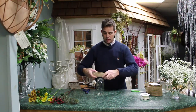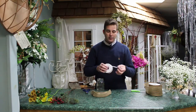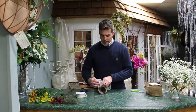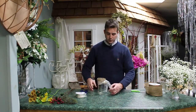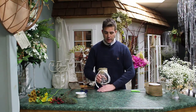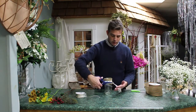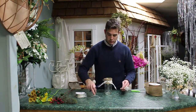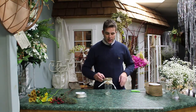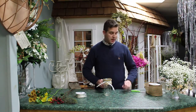I also have a lacy ribbon and I tie that on here. That is basically what I've just created, and you can trim it a little shorter if you wish. This is how you already have your unique mason jar done.